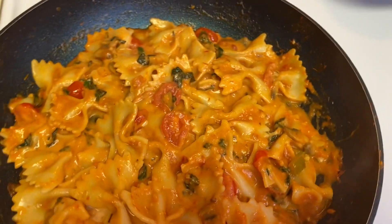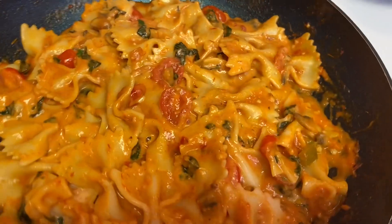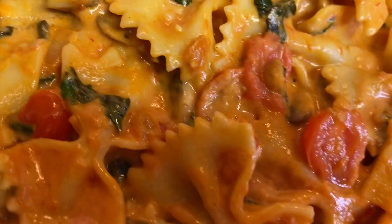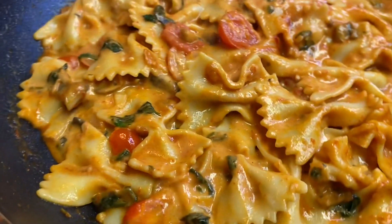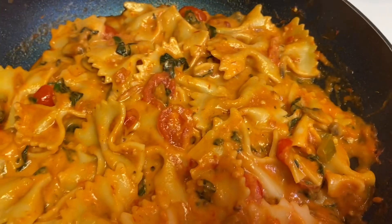Yeah, what do I call this? Well, I don't know because I put all of these ingredients together, but I guess I would just call it Simpli's dish — Simpli's pasta dish. Oh well, that's the name I gave it y'all.